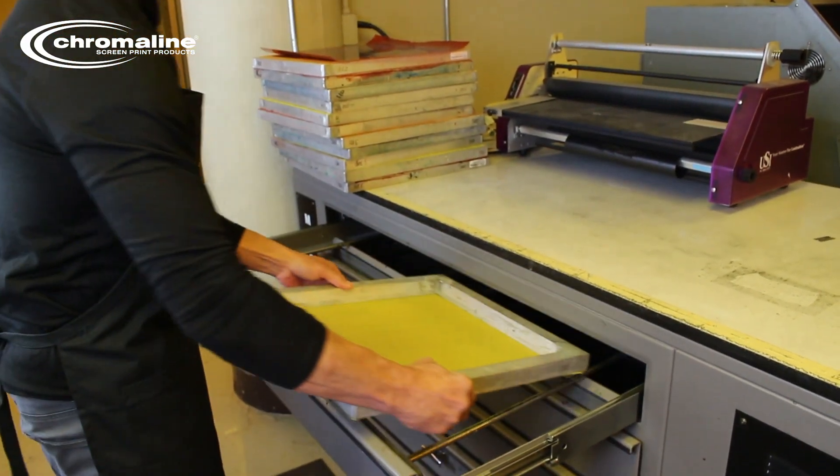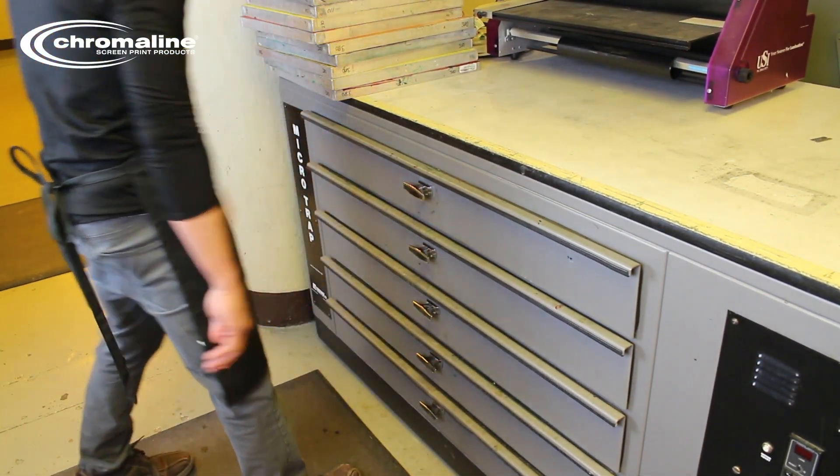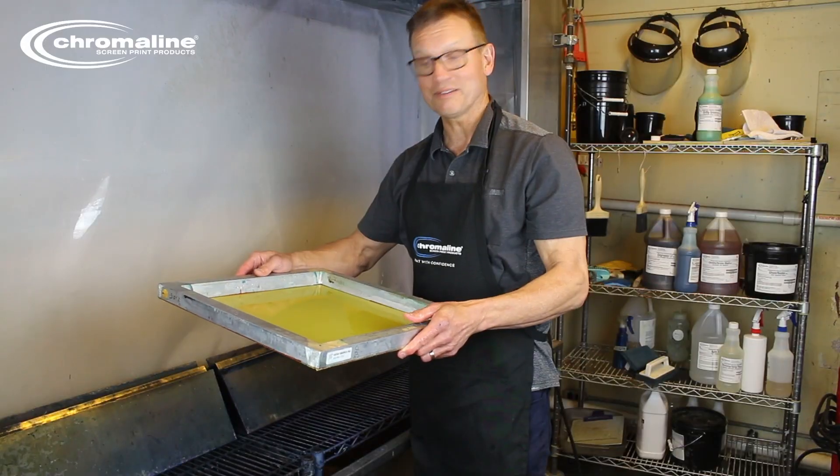Great. So now you'll put this in the dryer. Take care not to touch it with your hands. And after the dryer, it will be ready for coating.